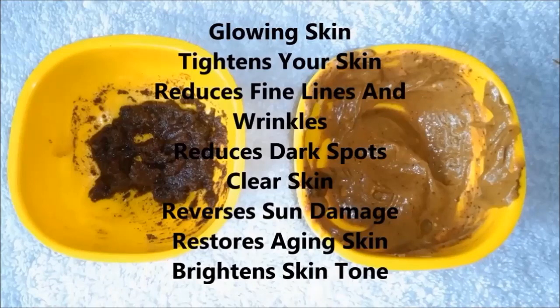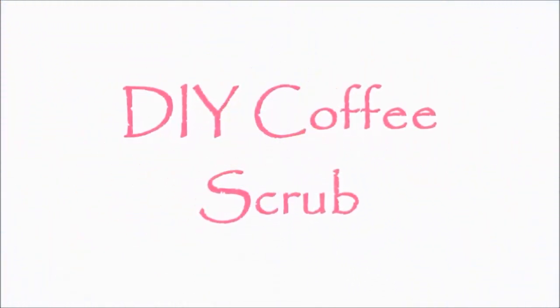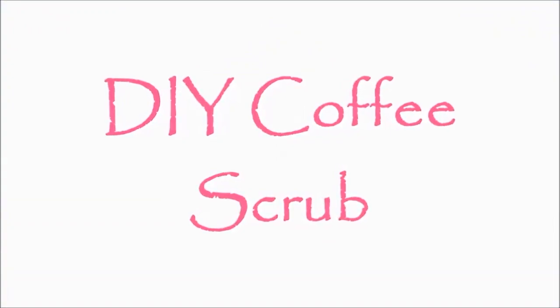Because coffee will remove cellulite and sagging skin, and make your skin tight, bright, spotless, and much fairer.